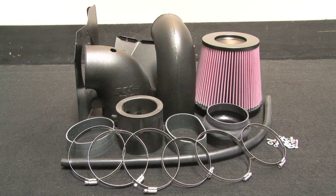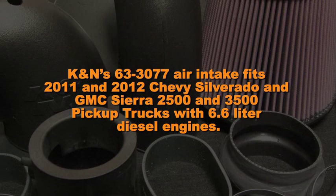This K&N air intake system is designed to increase power and acceleration by reducing restriction in the intake path. K&N's 63-3077 air intake fits 2011 and 2012 Chevy Silverado and GMC Sierra 2500 and 3500 pickup trucks with 6.6 liter diesel engines.